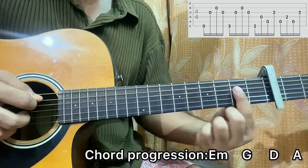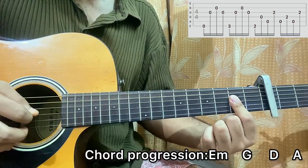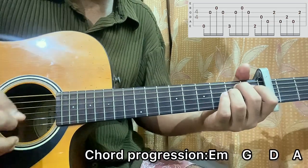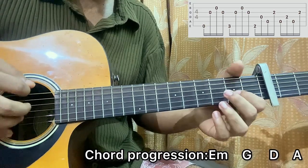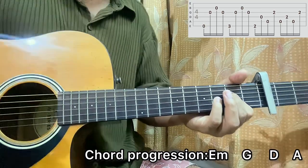And then it goes to A major chord. It will simply be A, D, A, G. So we got that whole verse pattern.